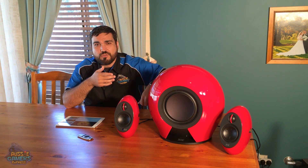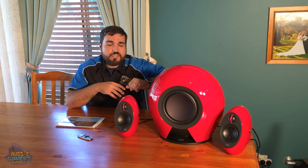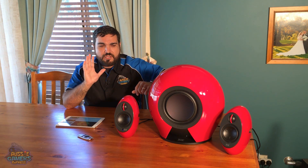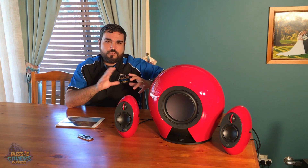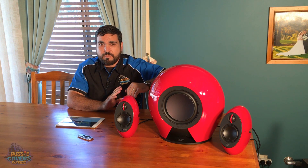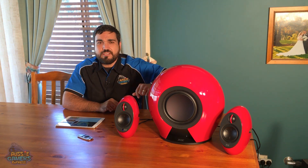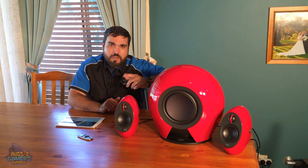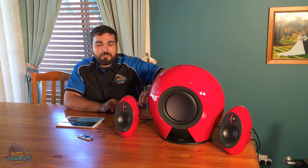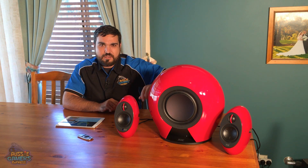They're $799 retail in Australia and available on the Edifier store. I'll pop anything else up on the screen that I may have missed in this review. If you've got any questions or think I've got something wrong, please make a comment in the section below. I'm not a rocket scientist or a sound engineer, but I do know what sounds I like, and I like the sound that comes out of the Edifier speakers.